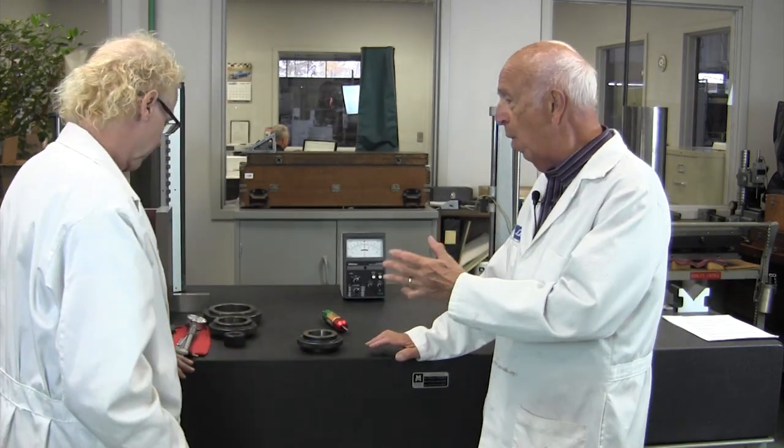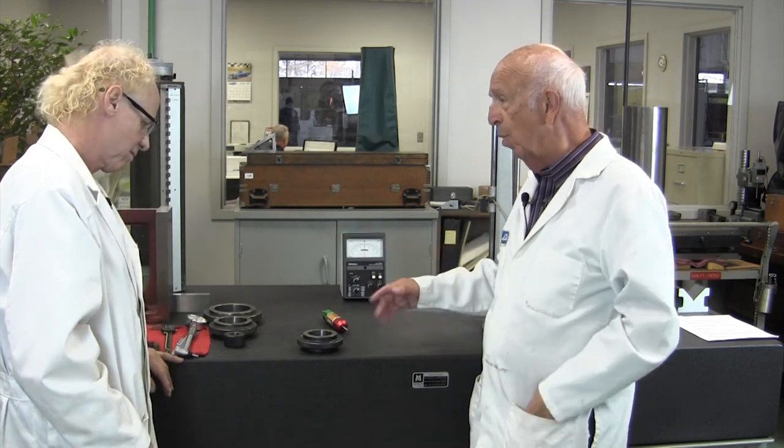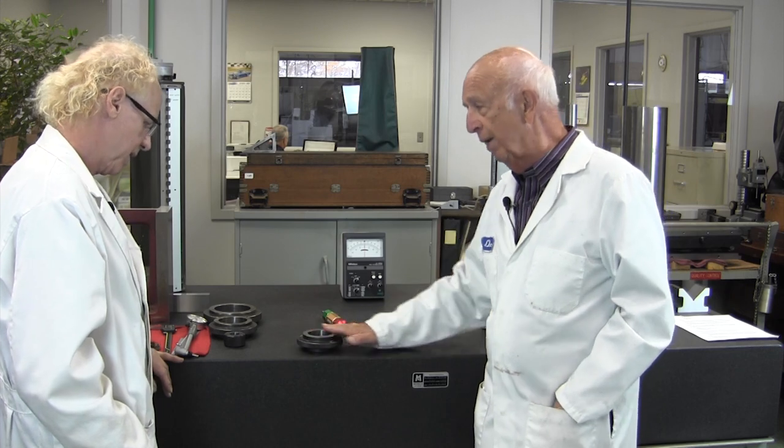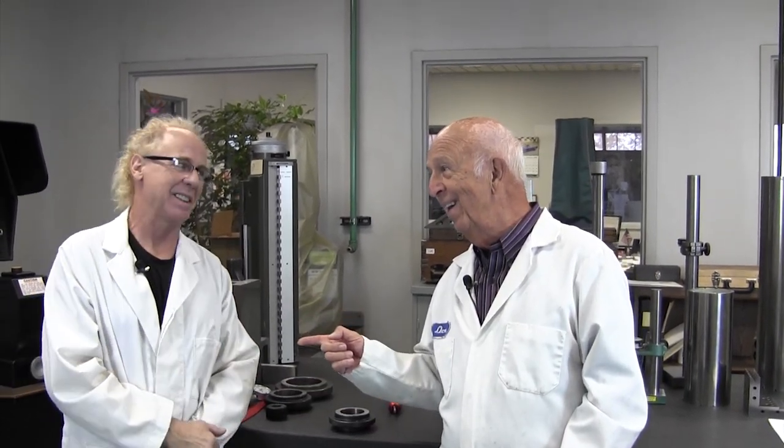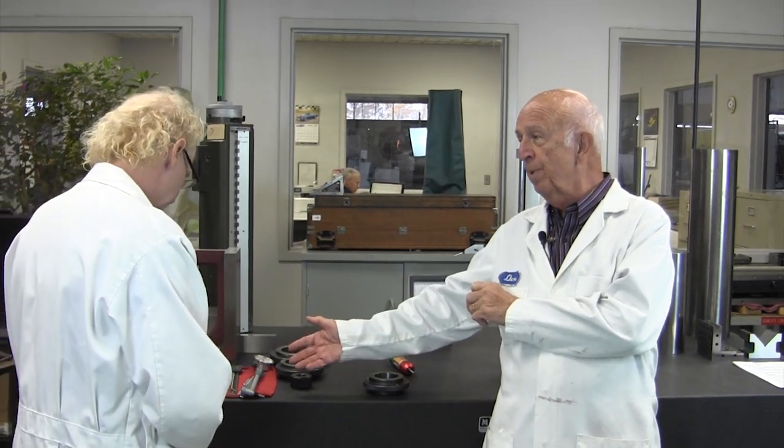That gives you an idea about why we have different kinds of measuring. One is absolute. One is used with a reference — this is a reference type of setting, and this one as well. That gets us into gauge blocks, which we're not going to get into today, but that'll be on another video. So you might want to be around for that. Starting with absolute measurement equipment and then your reference materials and equipment.